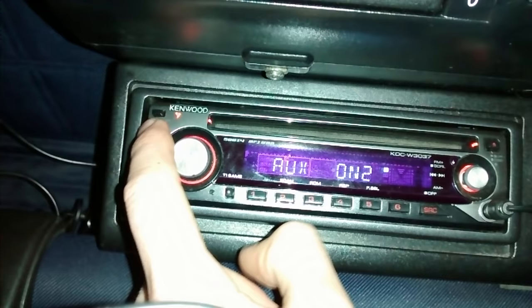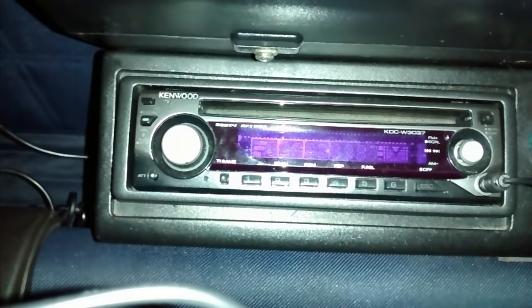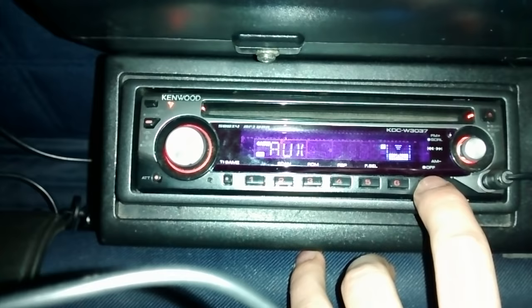I'm just going to switch it off. I would love to show you it working, but unfortunately I'm filming this on my mobile phone and that's what I use to play MP3s. So what you do is press standby and then flick through it again until you get to auxiliary, and at that point your music will start playing if you have music playing.